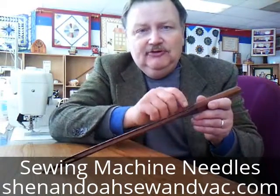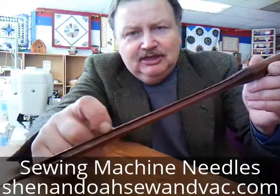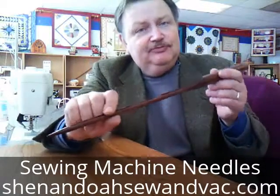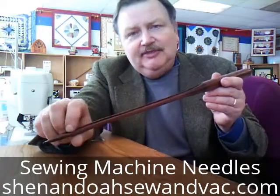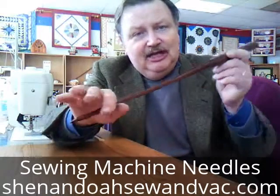Now, also this needle has, on the front side here, a long groove. It goes all the way from top to bottom. The purpose of this groove is to allow the thread on this side of the machine to slide up and down freely as it's down in the material.